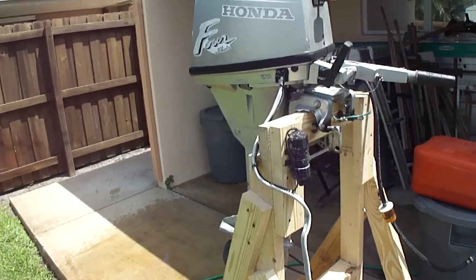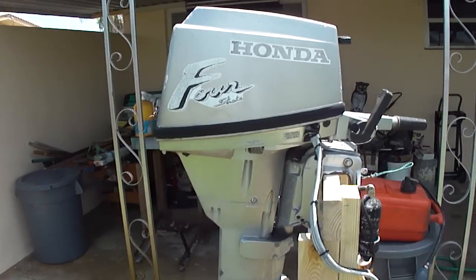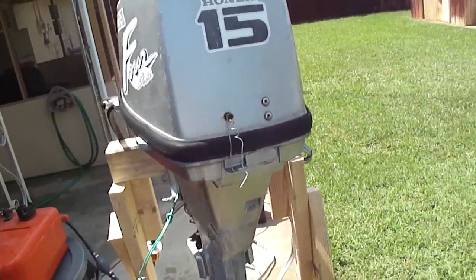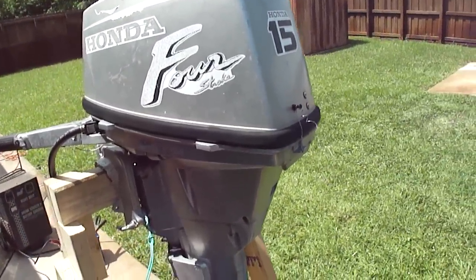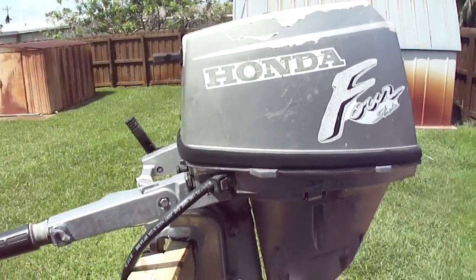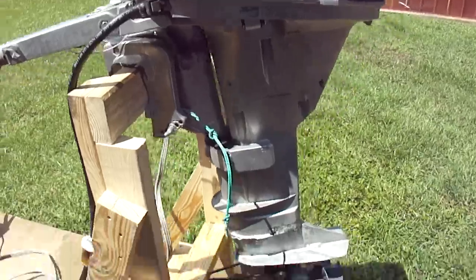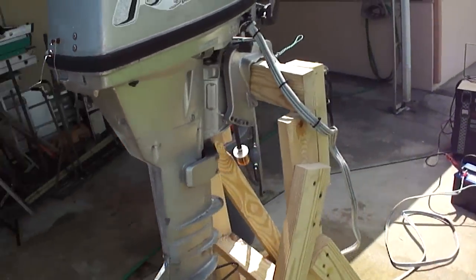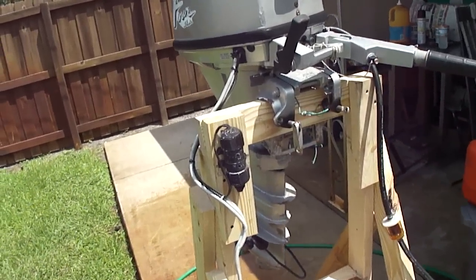I have for sale a 1990 Honda four-stroke 15 horsepower. I've had it approximately seven years now since early 2005 and it's a great little motor. It ran my 14-foot aluminum Jon boat really well, but I just upgraded to a 25 horsepower so I have no need for this motor anymore.